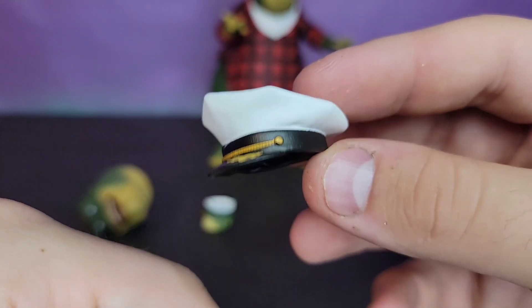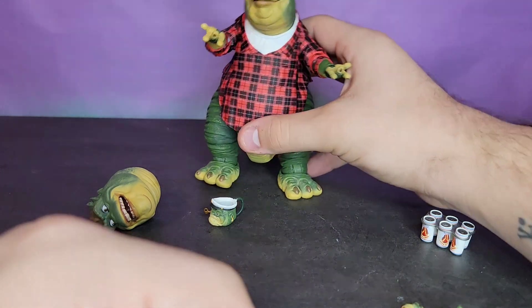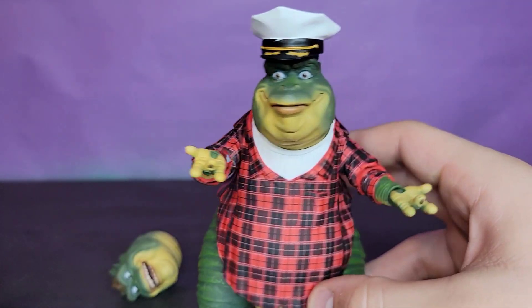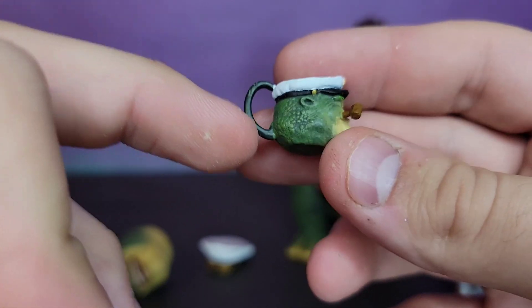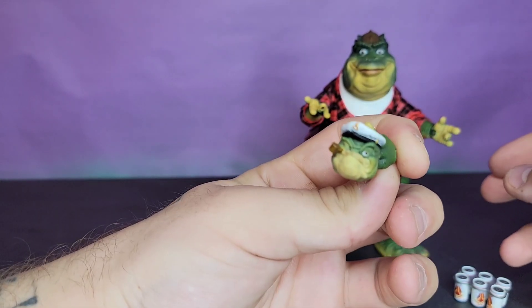Then you get his captain's hand — you know, he's captain of the house — which kind of just rests on there nicely once you find the sweet spot. And to go with his captain hat, you've got to have the mug that he literally sold his soul for. I'm very happy they put that in; it's a very nice little touch. This hand is probably best for holding the mug.